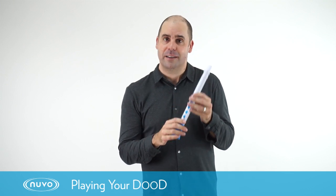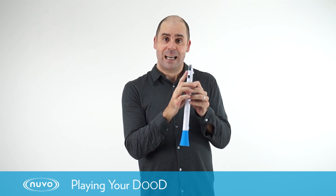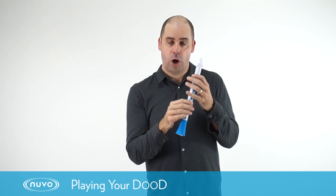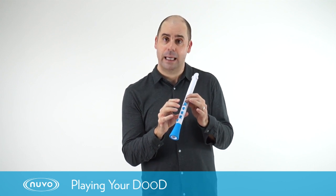Hi, it's Bruce from Nuvo here and today we're looking at the dude. We're going to learn how to create a sound on the dude, how to hold it properly and how to play the first three notes, which are B, A and G.